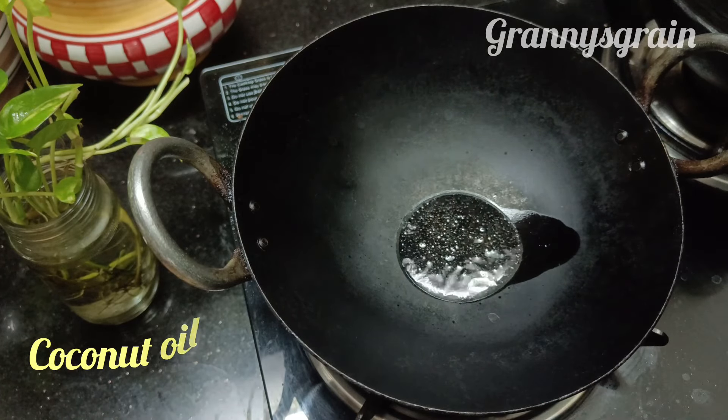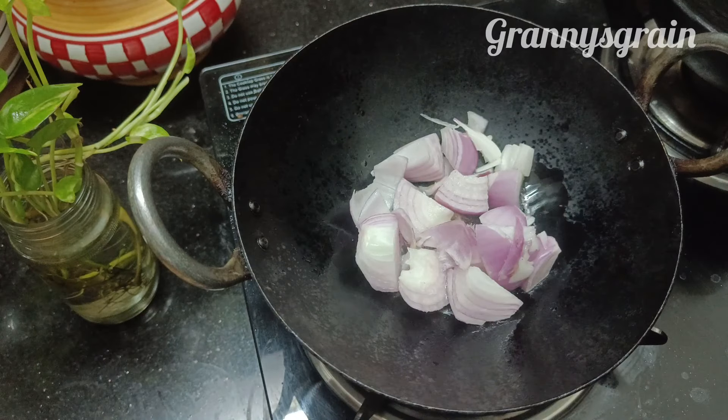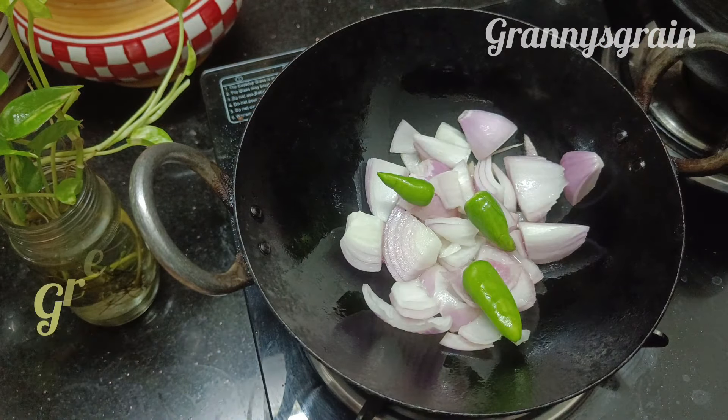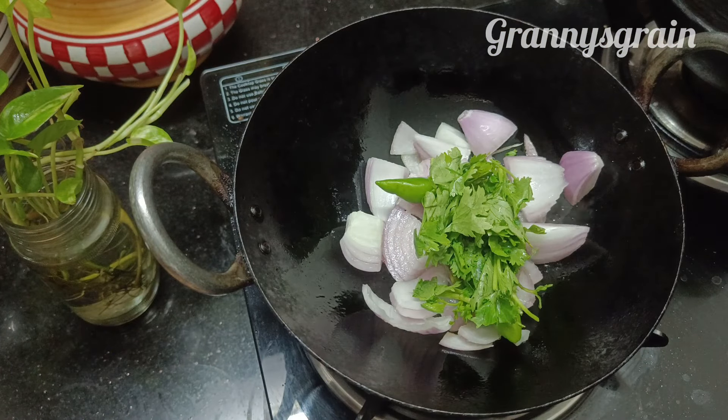I will use 2 spoons of chicken. I will add a sauce and add it. I will add 3 tablespoons of chicken and a little bit of chicken.